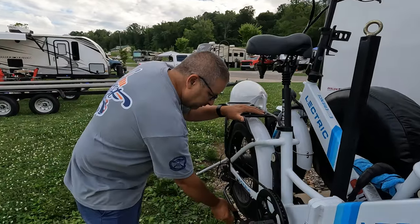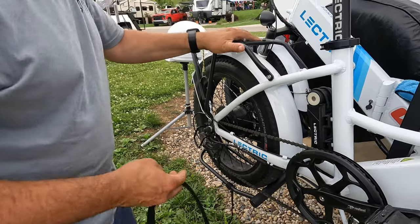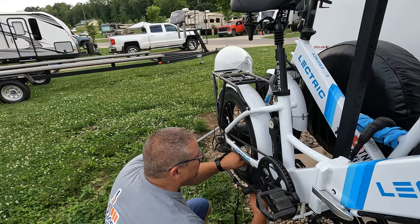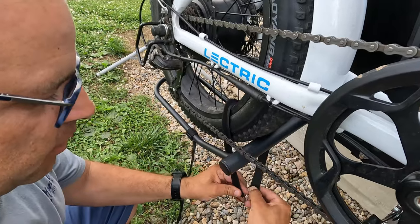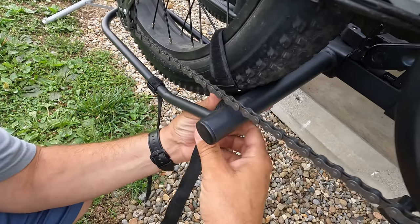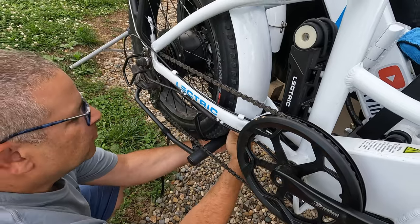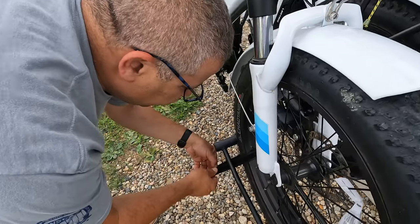Now we put the velcro straps on the second bike. I'll ask Tina to hold the bike from dumping over while I strap the rear tire first, pulling it towards the front bar. Then I cinch it down nice and tight — I'm surprised how well these have held through all our travels without coming loose. Then we do the front wheel the same way.